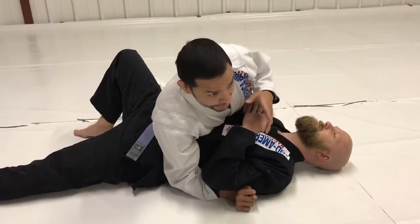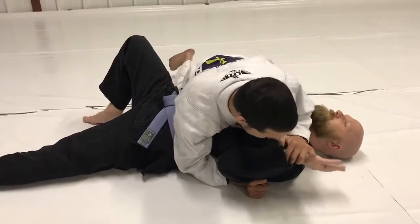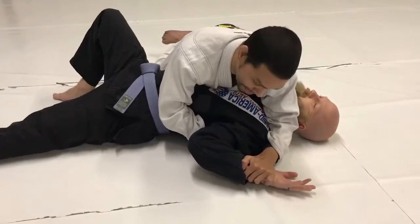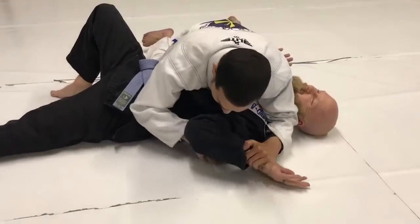I'm going to grab his wrist and shove it into the mat. Notice my elbow goes to the throat — I press it down, elbow stays in his neck on the collar and artery. I pin it here and slide my hand underneath.